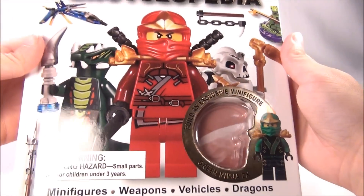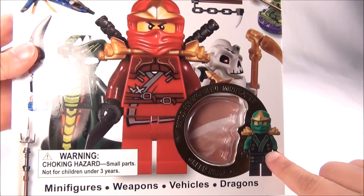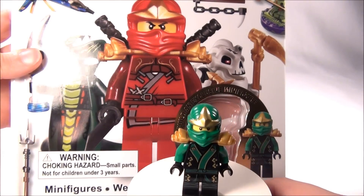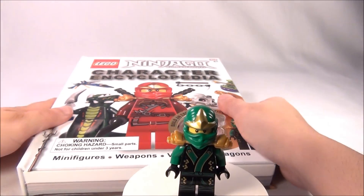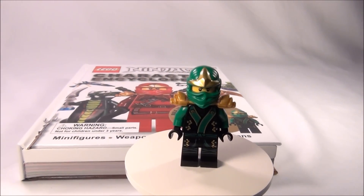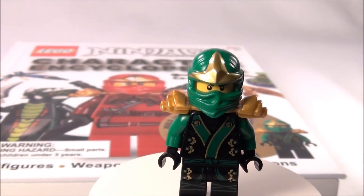But this is the Character Encyclopedia, and you do get this figure that comes right here. It does not come built, but here's the figure that comes with it, and I'll go ahead and show you him first because I know that is what most of you really care about, and I don't blame you.